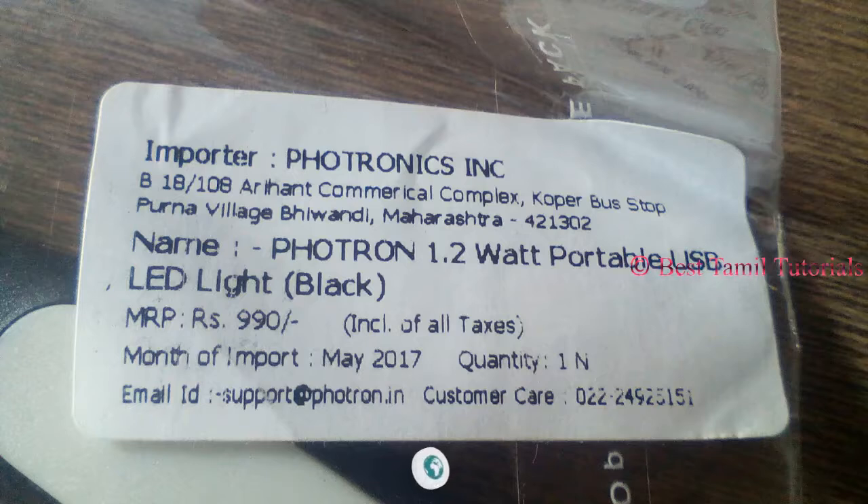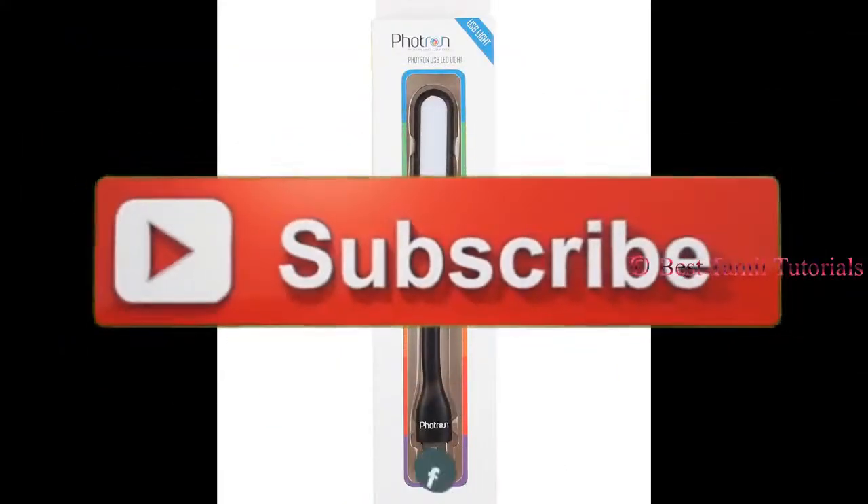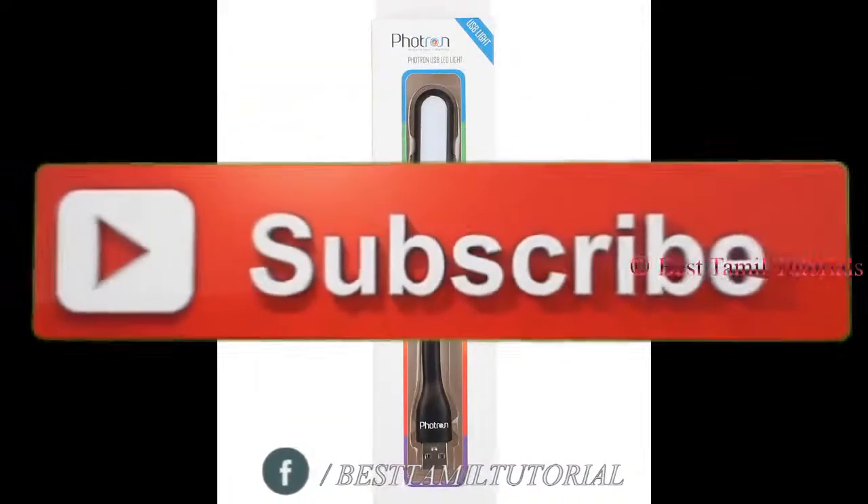The actual price is $9.90, but now it's $120. I'm telling you about the features. You can click the link below the video and buy it.